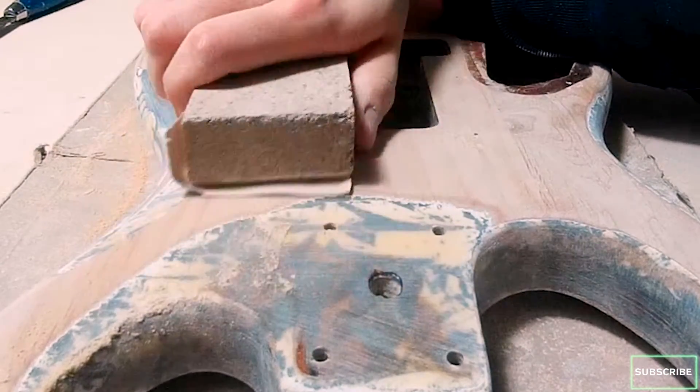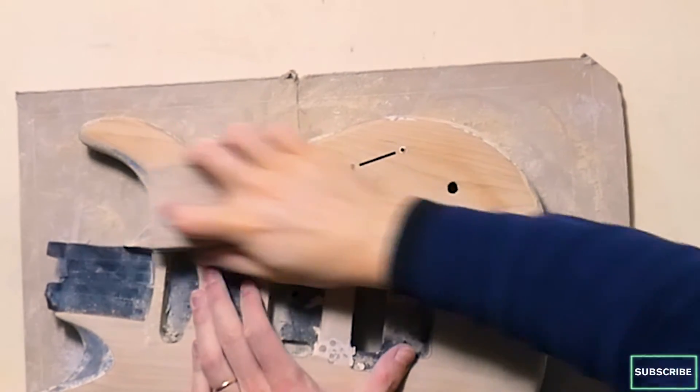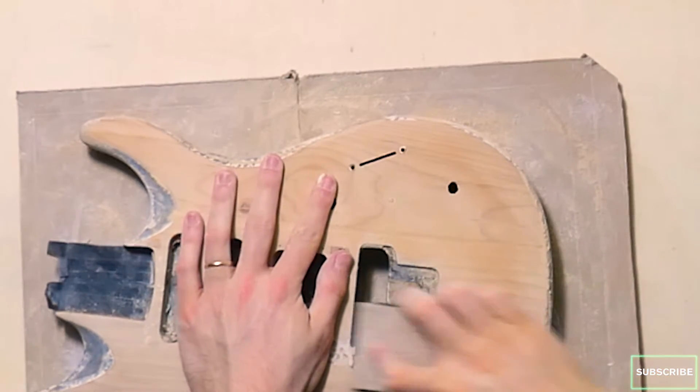I think that for today we're done. In the next episode, I'll be sanding the guitar body once again, starting from 80 and going up almost to 400 grit, so the guitar body will be very smooth and ready for primer.